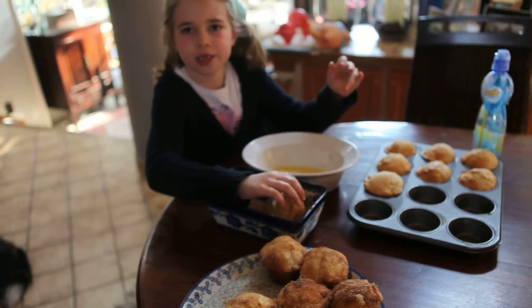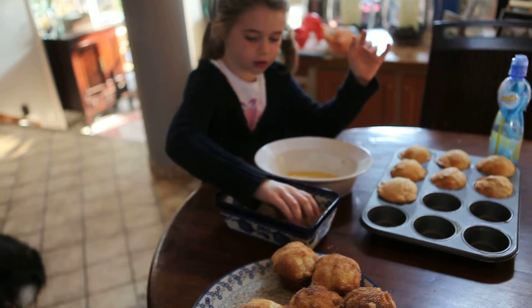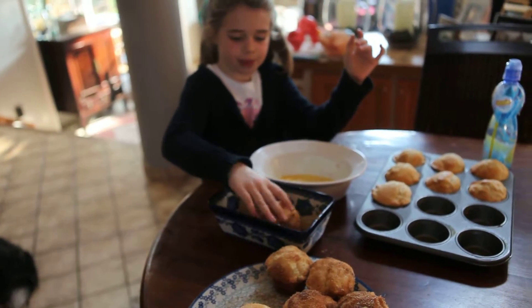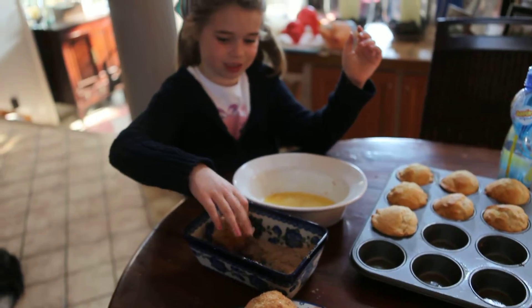And we put them in this — what is it called? It's a cinnamon sugar. It's a cinnamon sugar and it's really yummy. It's going to be the yummiest muffin I ever had. I still haven't tasted it yet.